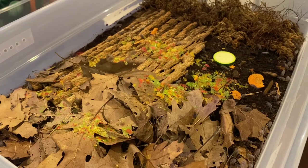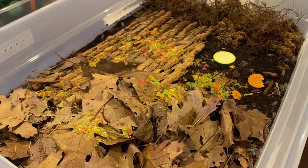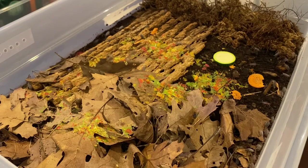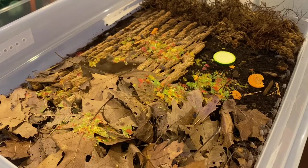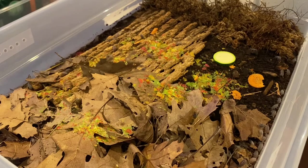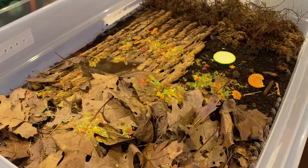They're going to eat pretty much anything you throw at them — they'll just chow down on just about anything. And they're going to multiply like crazy. If you're someone who enjoys watching these guys run around, they are going to be out all the time, whether it's dark or light out.